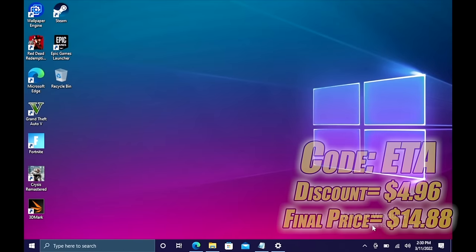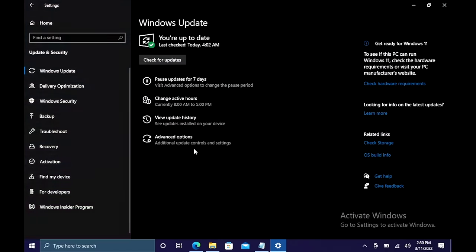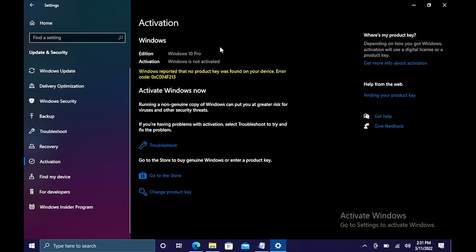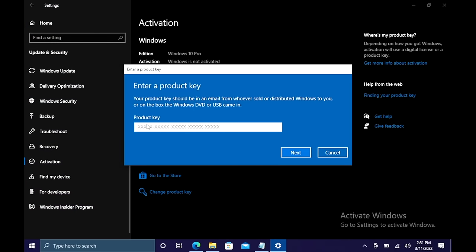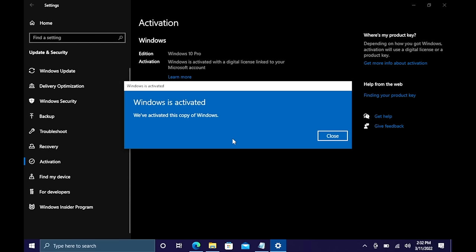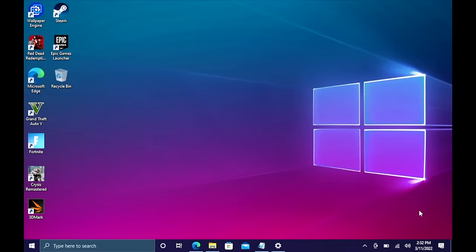I just did this build here and I need to activate Windows. I'm going to head over to Updates and Security, go to Activation. I've got Windows 10 Pro but it's not activated, so I'm going to change the product key, paste it in, choose Next, choose Activate, and Windows is now activated — the warning is totally gone. They'll email your code once your payment is processed. If you're interested in cheap Windows 10 keys for your new PC builds, I'll leave a link in the description.